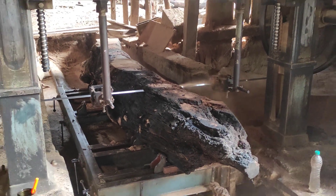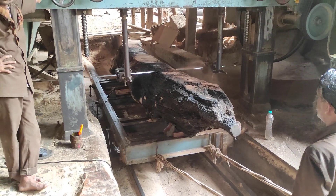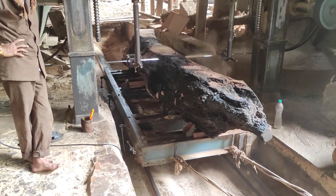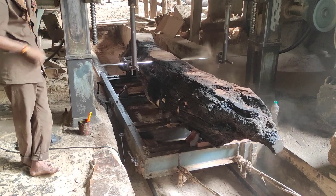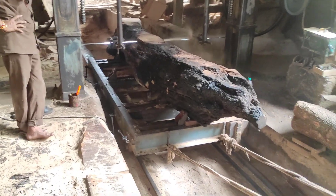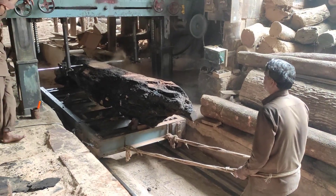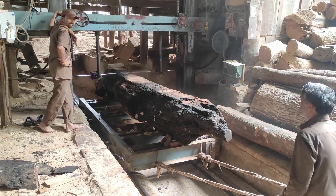At every interval, oil is applied over the blade to cool it and keep the blade cool during the cutting process.